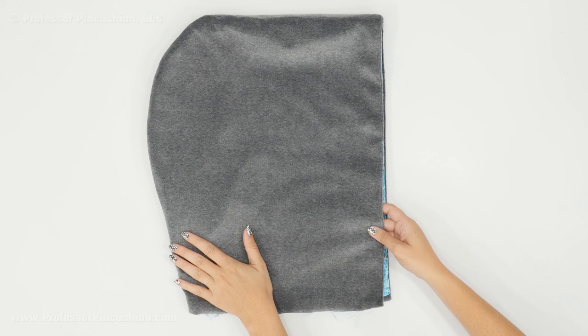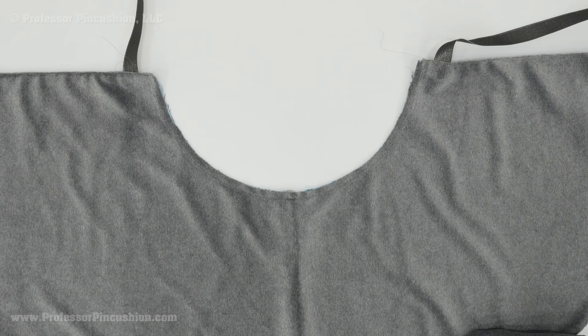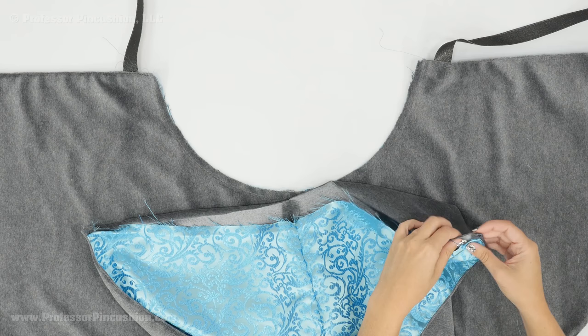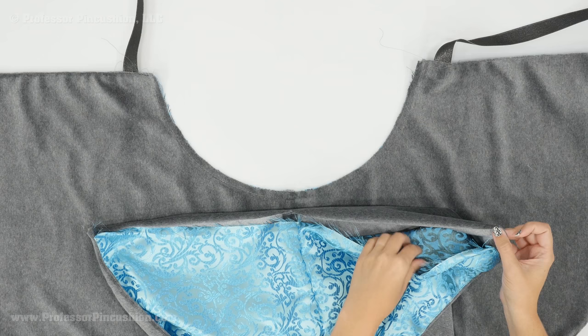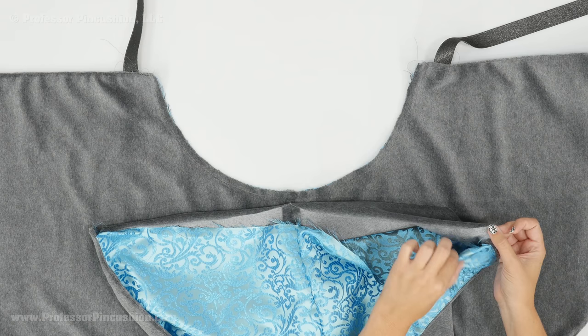After the understitch is done, flip everything right side out — the lining goes inside the outer shell of your hood — then do a topstitch on that same seam. It's time to attach our hood to the top of the cape at the basted edge we created. Take the raw edge of the hood bottom and start matching it up to this raw edge of the cape. Pin the main grey fabric only, right side to right side, keeping the hood lining out of the way.